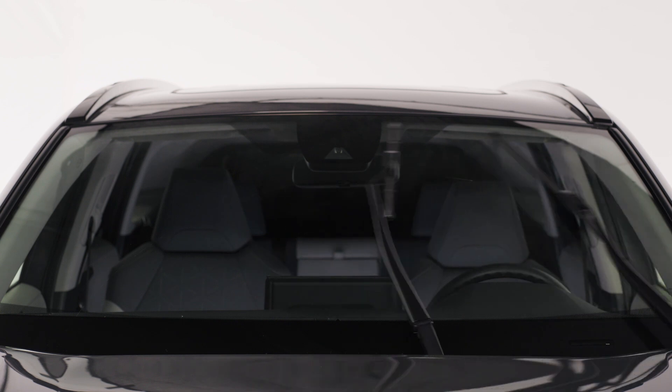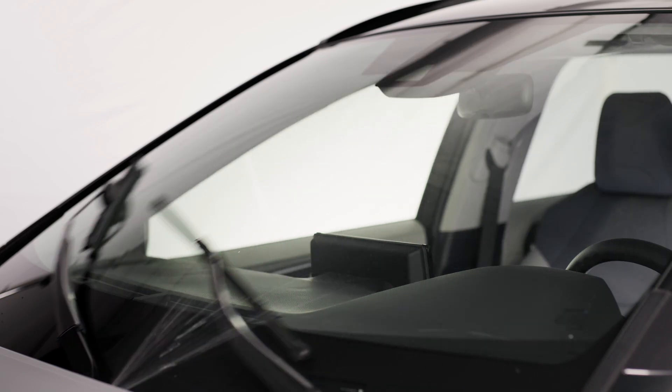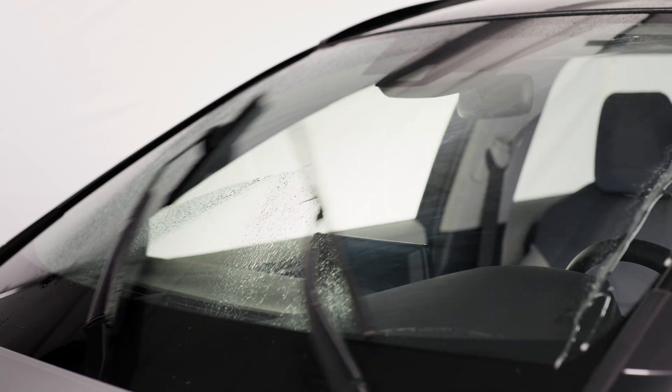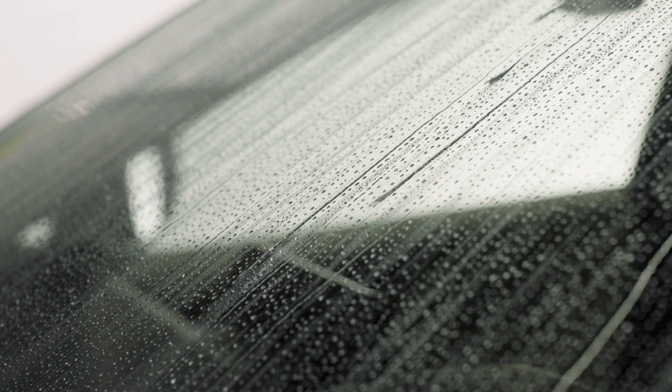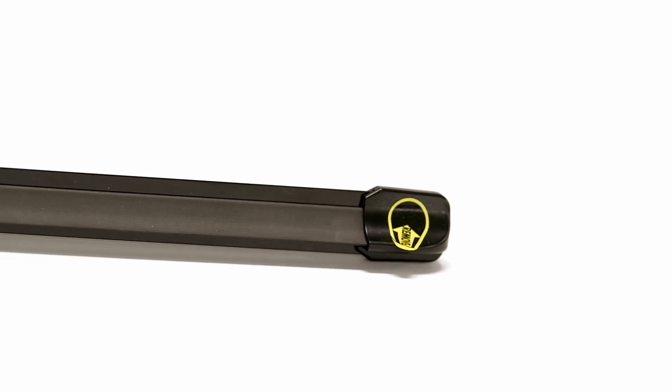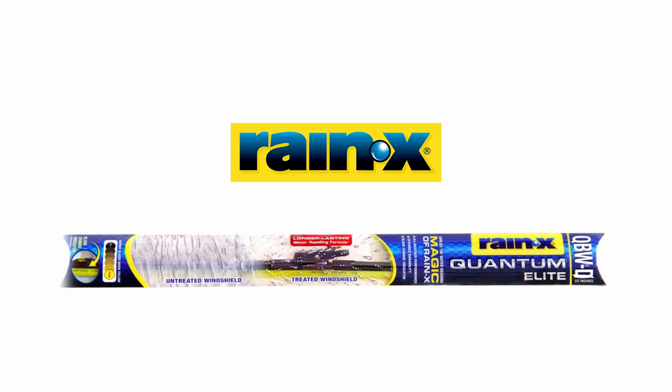In wet weather conditions, simply run the wipers across the windshield. In dry weather conditions, apply water or washer fluid to the windshield intermittently throughout the activation period. After activation, spray washer fluid onto the windshield to observe the water beading. Installation is complete. You are now ready to outsmart the elements with Raynex Quantum Elite.